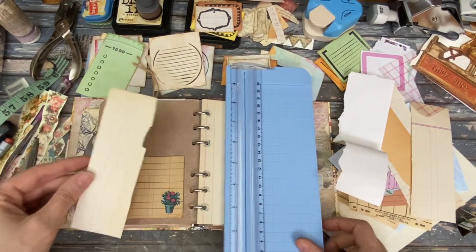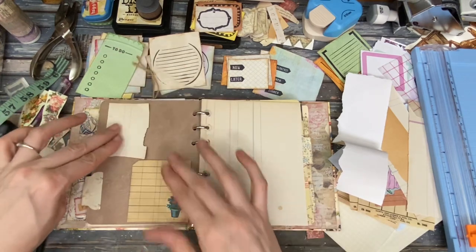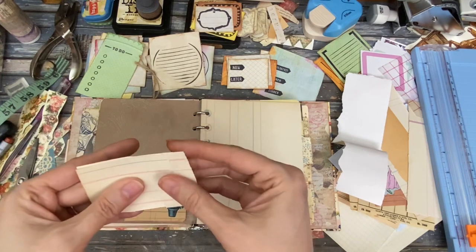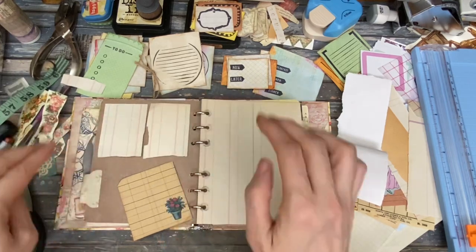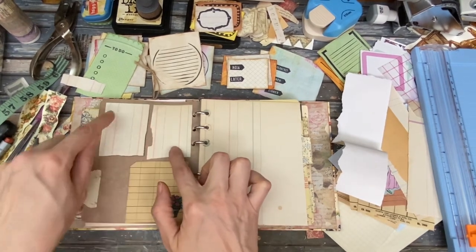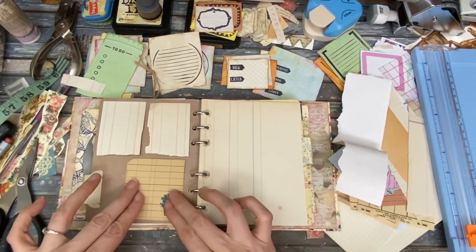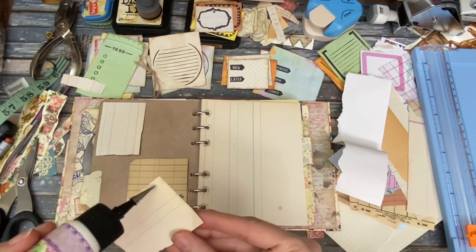I'm going to cut these. Actually, they could be torn — yeah, we'll just do torn pieces. Like two of those. So it'll be like — we'll just make it the same. Boy, I like that side better. So like two of those, and then they kind of make it easy for doing like a checklist or something. I just want this to be a little more like that shape. So there we go — I'm just going to glue those down. I am ready to glue.